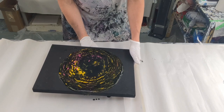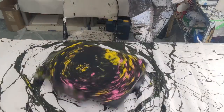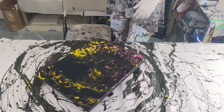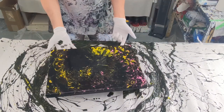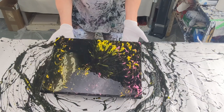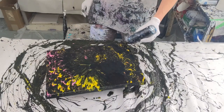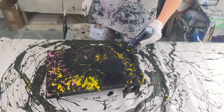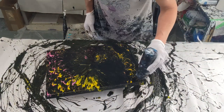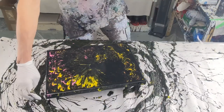Actually, let's spin the panel instead — that sounds much more fun! Oh wow, that looks cool. It's not quite covered everywhere, so I'll just add a little more paint here and give it another spin. One more spin and the paint should flow down over the sides.